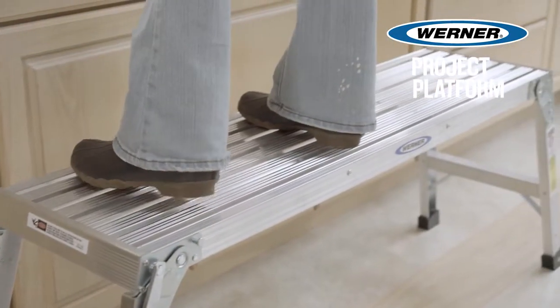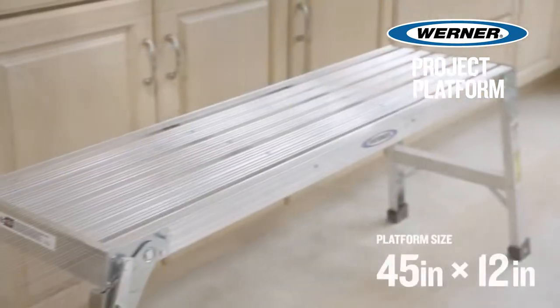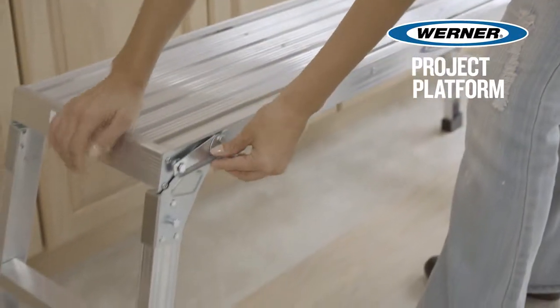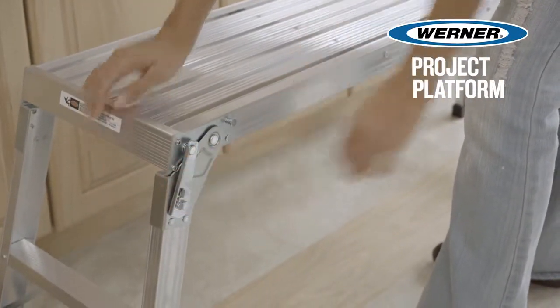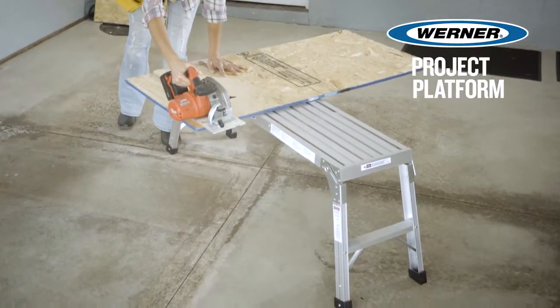Work comfortably from side to side on the Werner Project Platform with a large standing surface of 45 by 12 inches. The locking legs ensure that the legs are locked in place and have non-marring feet. It can also be used as a portable workbench for cutting or sawing applications.